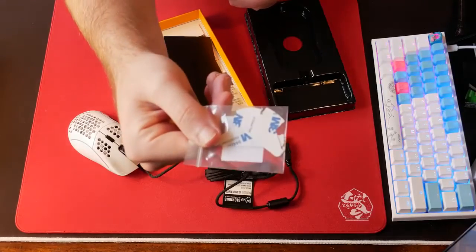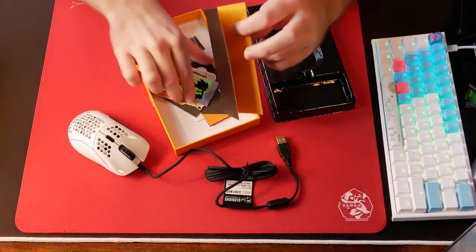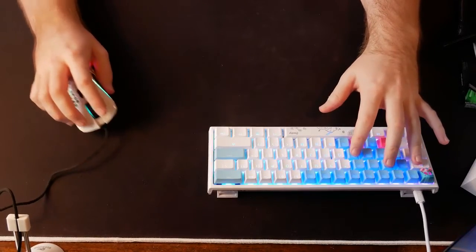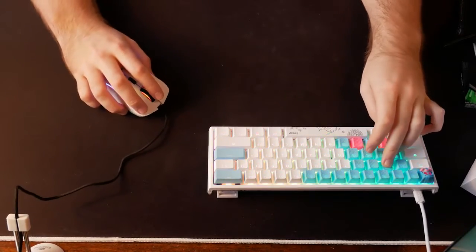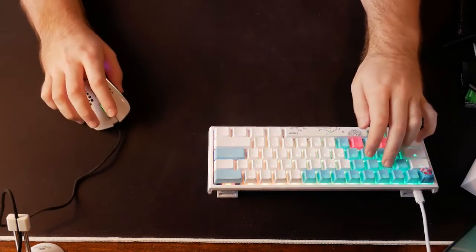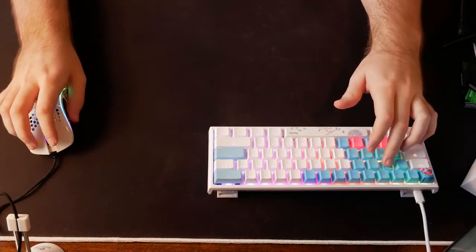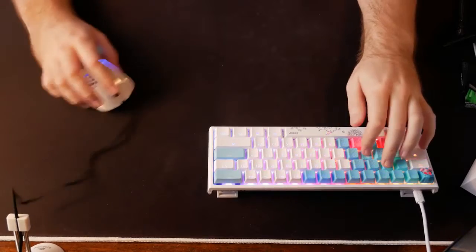The mouse also comes with additional PTFE material that you can add on to make the skates bigger at the front, back, or both, which is an interesting feature. It would increase the surface area contacting the mouse pad, which should in theory increase drag, but it would also distribute the weight across a greater area, so friction may net out. It's an interesting feature worthy of note and another option for customizability. If you like a larger skate like you see on Zowie mice, you're in luck.